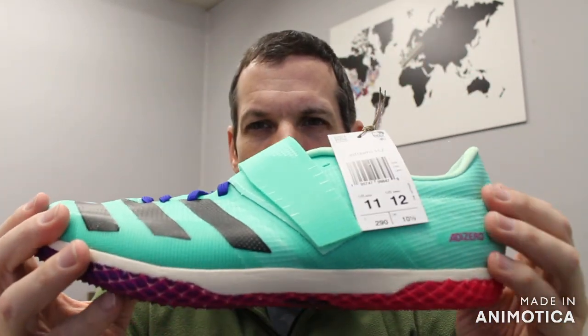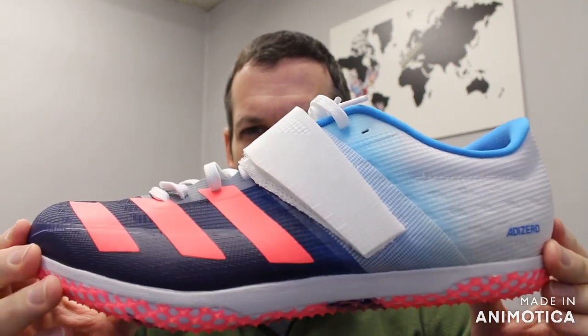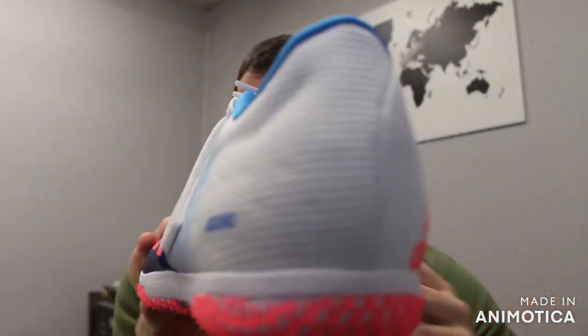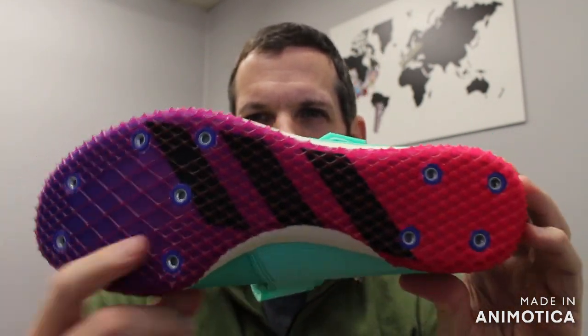This is a color update from last year's model. The previous year's model was all lime yellow, and last year's model was a red, kind of salmon pinkish, blue and white. The new model is the mink and fuchsia to purple.